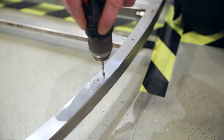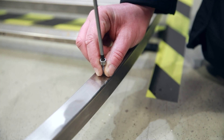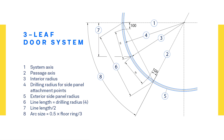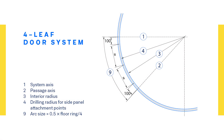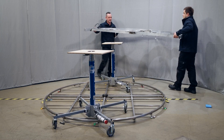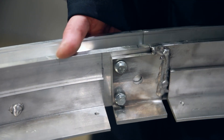Drill the screw holes for the side panels and cut the threads. Please note: the lifting tools must be placed in the later passage area. Otherwise, the side panels cannot be attached.